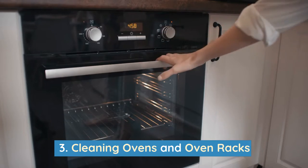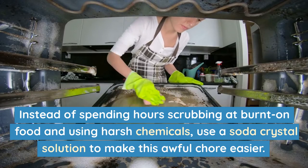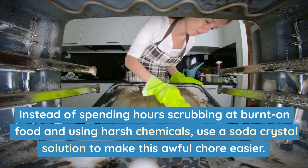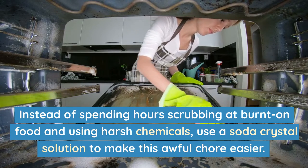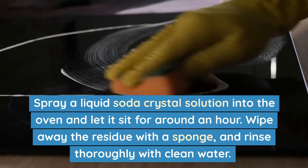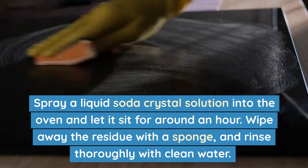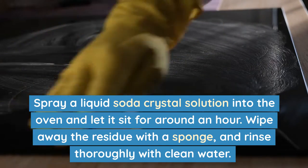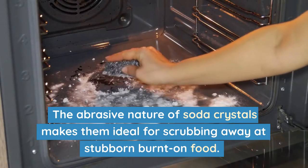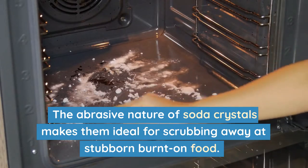Number 3: Cleaning ovens and oven racks. Instead of spending hours scrubbing at burnt-on food and using harsh chemicals, use a soda crystal solution to make this awful chore easier. Spray a liquid soda crystal solution into the oven and let it sit for around an hour. Wipe away the residue with a sponge and rinse thoroughly with clean water. The abrasive nature of soda crystals makes them ideal for scrubbing away at stubborn burnt-on food.